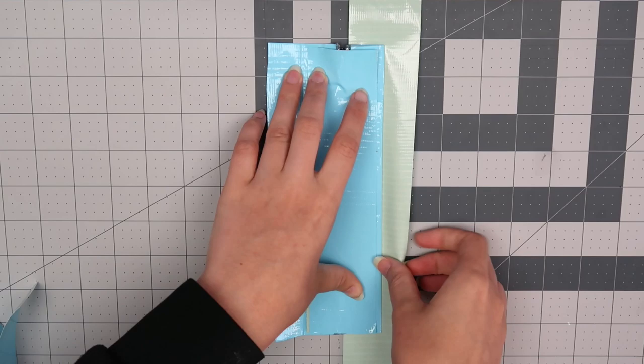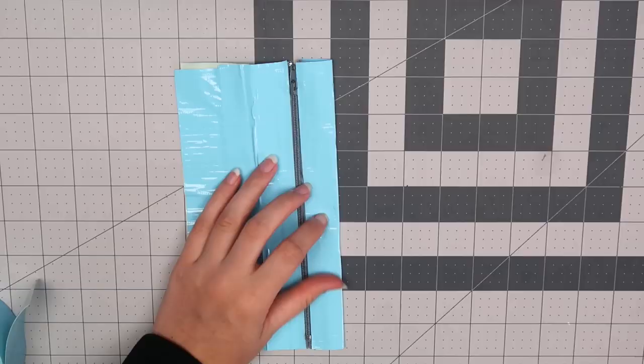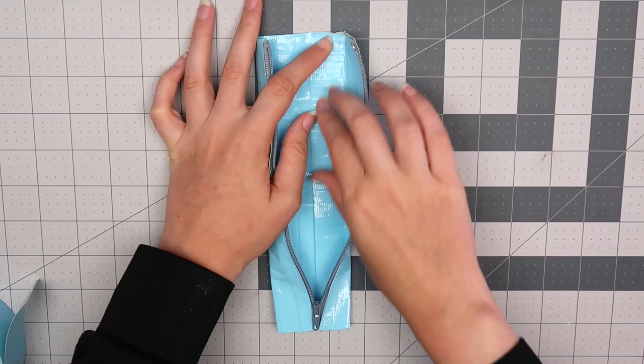Cut off any excess and repeat this on the opposite side. Line a piece of tape up with the zipper, flip it over, stick the rest of the tape on the back, and then cut off any excess. If you want, you can unzip the pouch and tape down the flaps that are left on the inside.